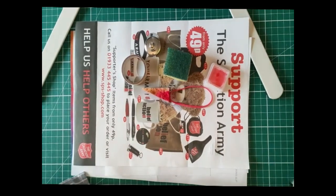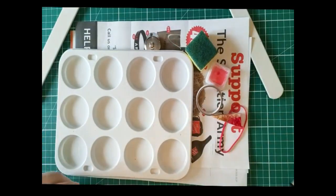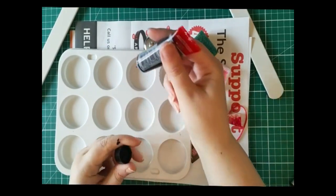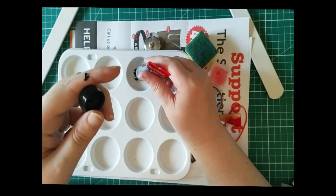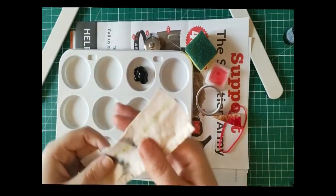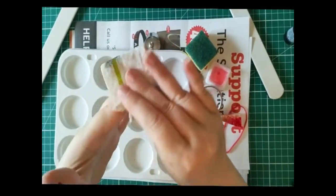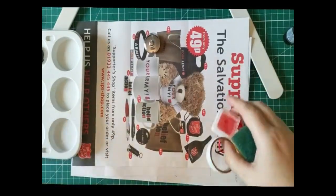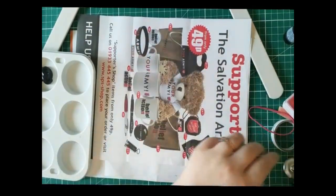A lot of people are aware of things like dipping bubble wrap into paint. Oh — I haven't even started yet and I've already got paint on my hands; I knew this was going to be messy. I have a trusty old piece of tea towel that has seen better days. I'm going to start with a dark color for the background — I'm going to start with black.